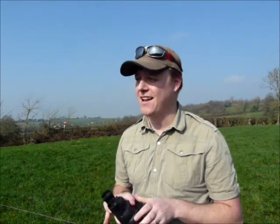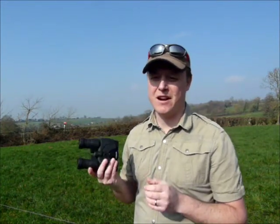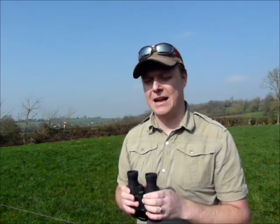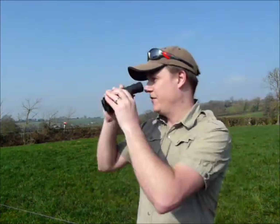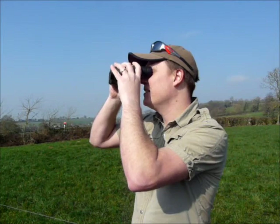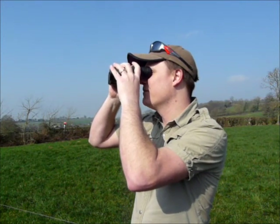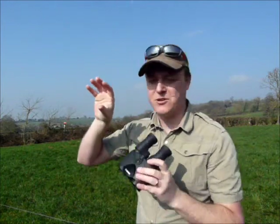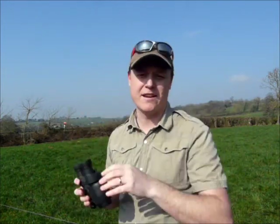Do they work? Absolutely. Before I ever tried these I was, probably like a lot of people out there, a little sceptical and thought maybe they were just a gimmick. But if I put these to my eyes and I shake my hands about just a little and I press the button on the top, the image instantly becomes far more steady.